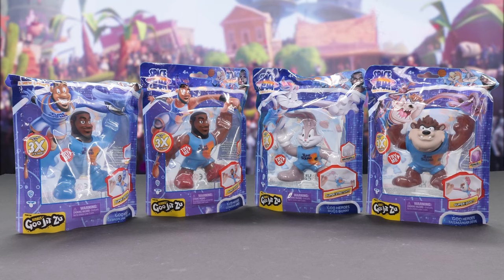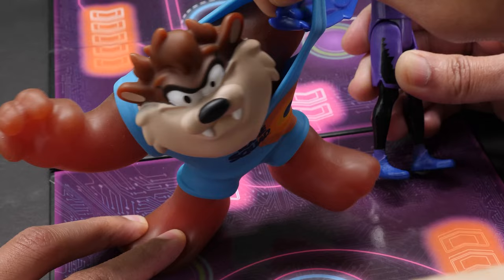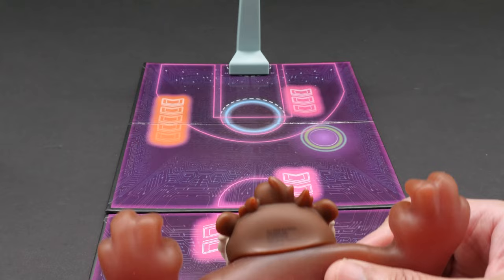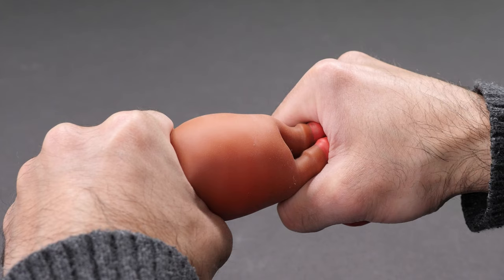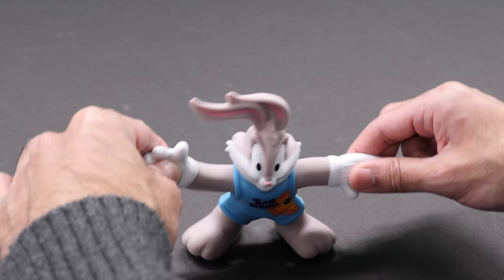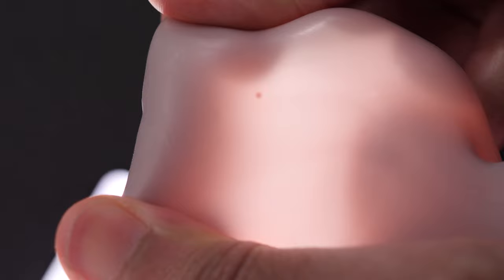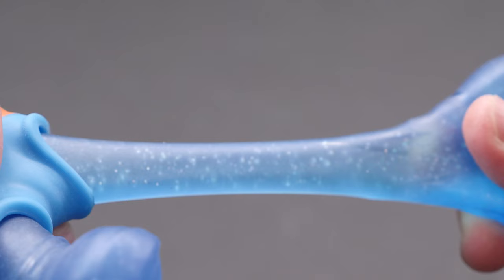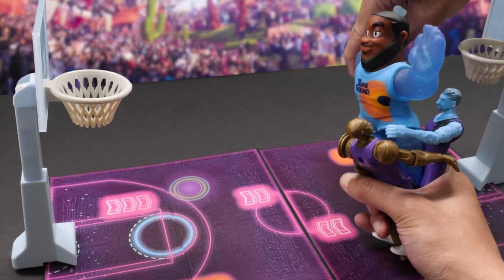Goo Jitsu is a super stretchy toy line from Moose Toys that can be stretched to three times its size. There are four characters to collect: Bugs Bunny, Tasmanian Devil, Regular LeBron, and Power Up LeBron. Each figure comes with a different filling inside and their Toon Squad uniform is removable. Have you ever wondered what LeBron eats for breakfast? Power Basketballs — stretch him out to see the Power Basketballs inside. What's Bugs' favorite cereal? Carrot Crunch. There are little carrot pieces inside him. Power Up LeBron has sparkly power glitter inside. Taz eats tornado swirls — you can see it swirling around inside him. How cool.